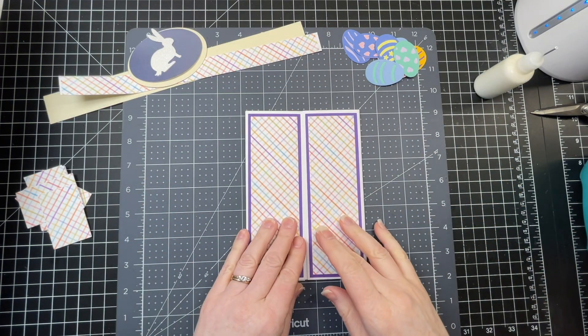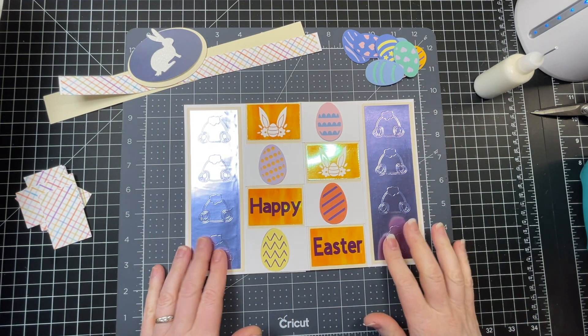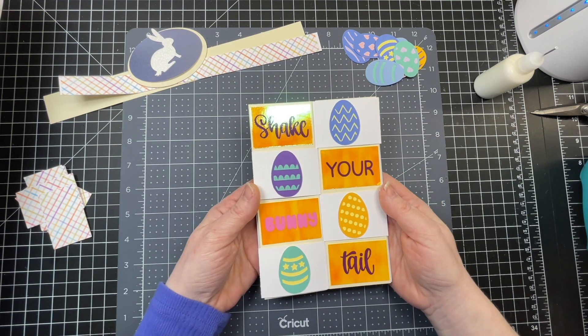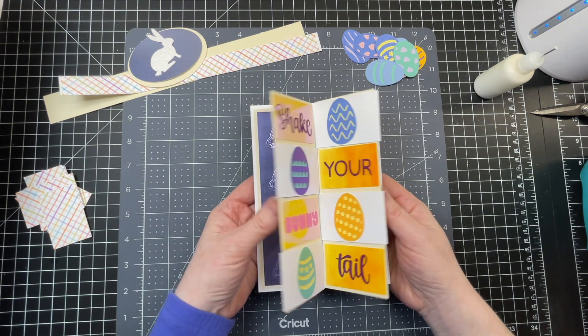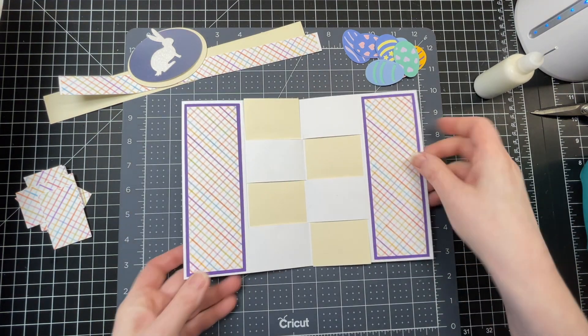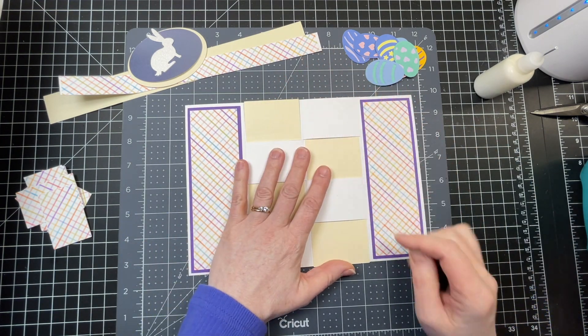So we've done the cover, the panels on the side, the interior, and the secret compartment. You might think we're finished — but no, because if you flip it around you have a whole new segment to do.